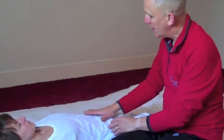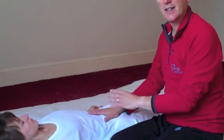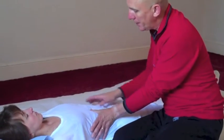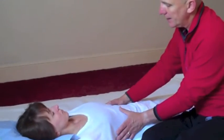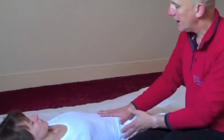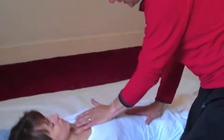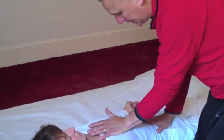What we can do is, we can hold here, which is obviously the lower heater. We can work up the body, checking the diaphragm is released. And then finally, it's really a nice thing to do to just connect the lower and the upper heaters.